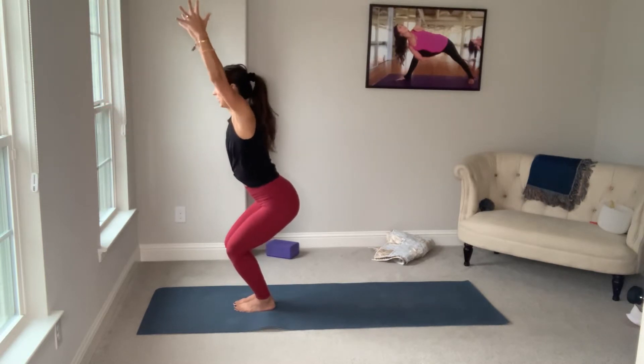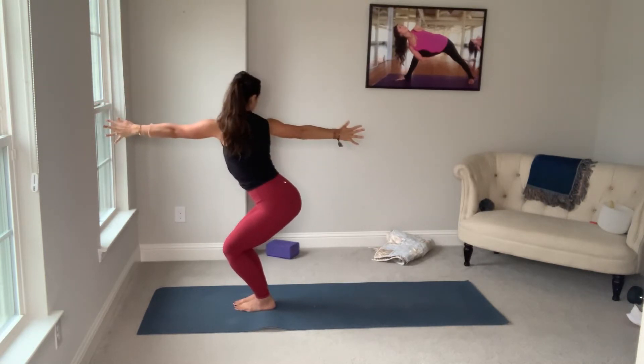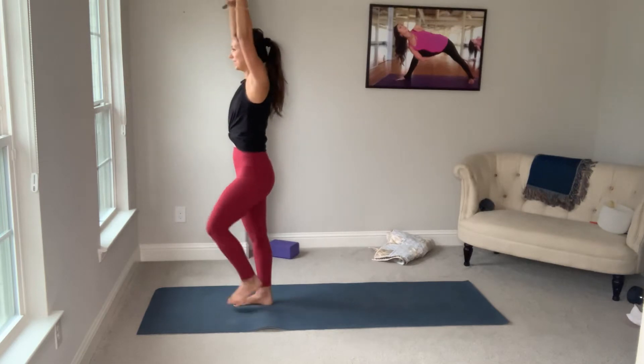Arms in one line. Inhale. Chair. Exhale. Twist. Inhale. Standing knee raise.